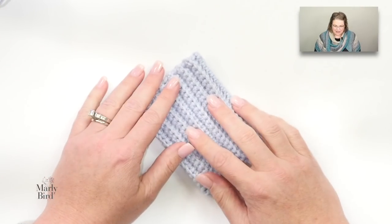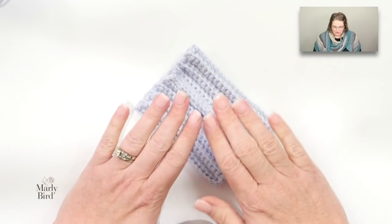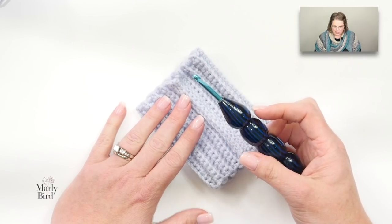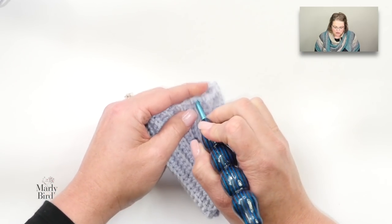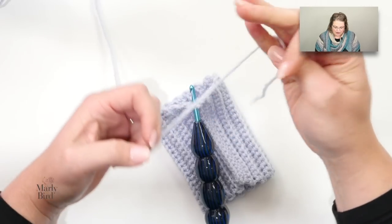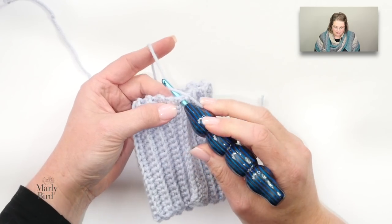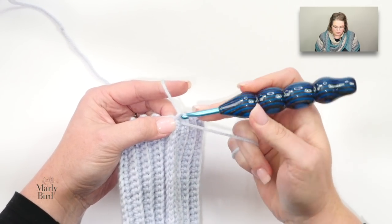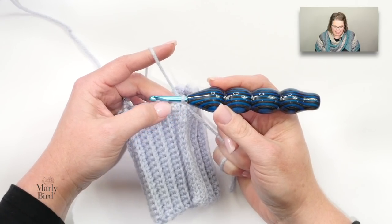I have my cuff complete from video one and we're going to jump in and start with the hand instructions. For this part of the pattern we will be using a larger hook size. I'm going to start by joining my color A right at the seam — stick my hook directly into the seam, yarn over, pull up a loop, yarn over and draw through that one loop. I've joined with a slip stitch and I'm ready to begin working the first setup row.